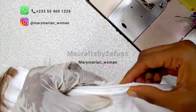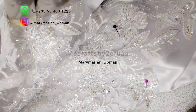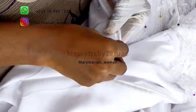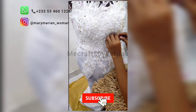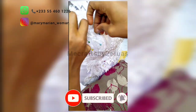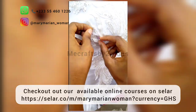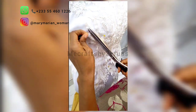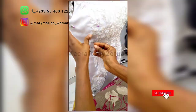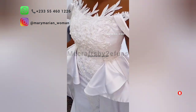Here we made some hanging loops to help the dress hang, and we are doing some hand work. Subscribe, like, comment and share — see you in the next video, thank you!